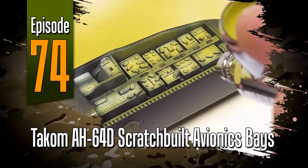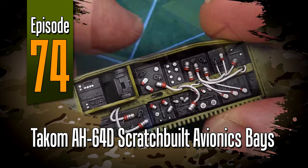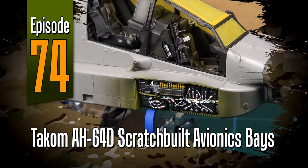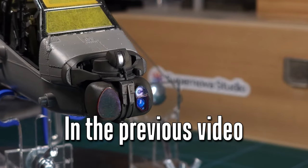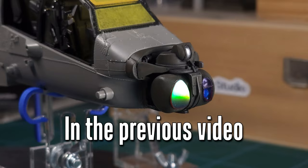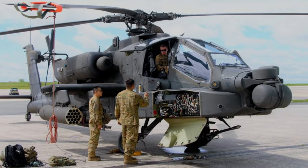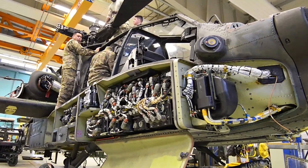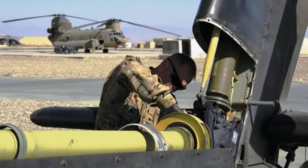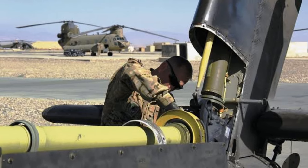Welcome to episode 74 everyone. In this one I'll be detailing the avionics base on TACOM's AH-64D Apache. In the last video we added some sensor lenses scratch built from an old DVD disc, and in this video the scratch building continues. It's time to detail the avionics base on the TACOM Apache, add some wiring, and as a bonus I'll also be showing you some detailing I did on the tail rotor section. But first a word from the sponsor.